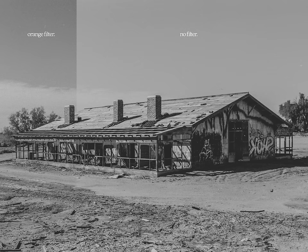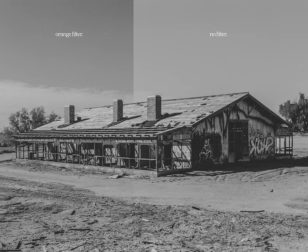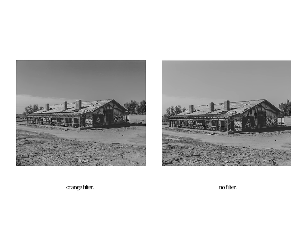Anyway, here's another comparison where we can see the effect in action a little bit clearer. The background clouds are definitely a little bit more defined against the sky because it's slightly more shaded. Notable too, there is also a bit more contrast in the shadows of the building. It's a subtle effect, but it leaves a lasting impact.